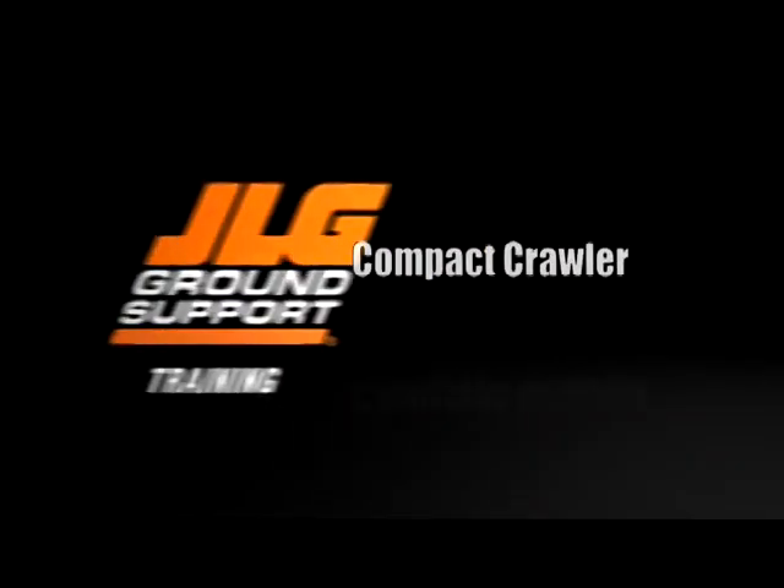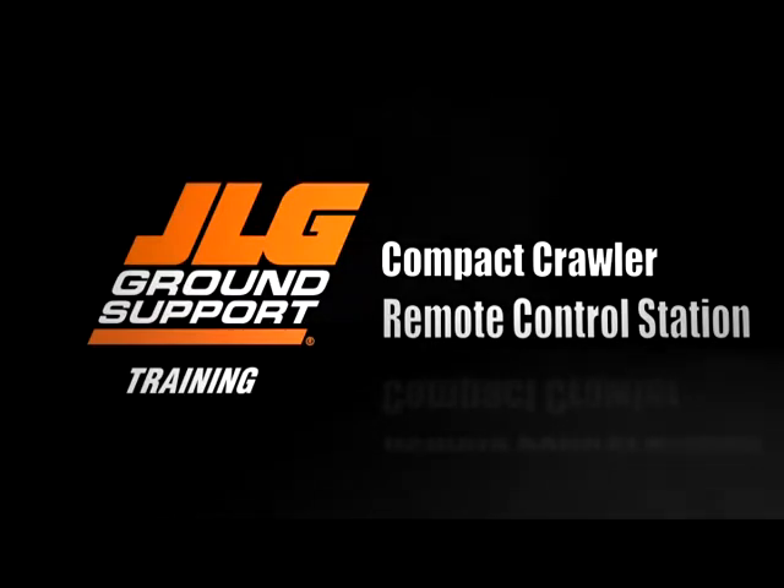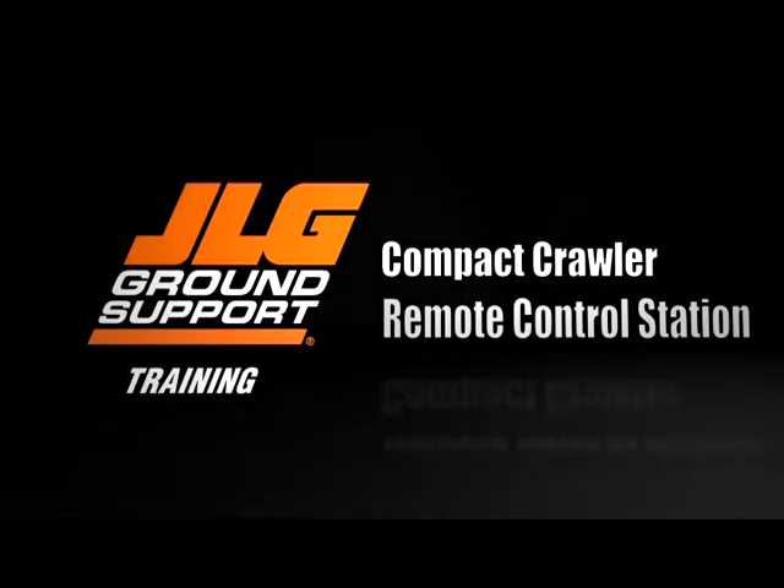JLG Industries presents how to use the remote control station on the compact crawler. This video is to be used as a supplement to your machine's operation and safety manual.